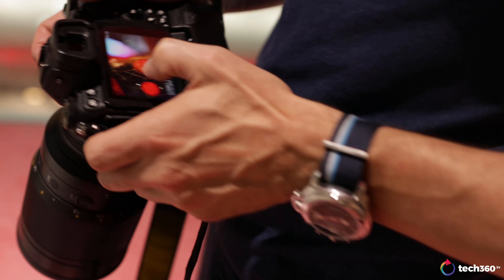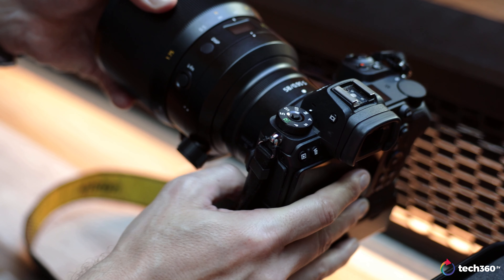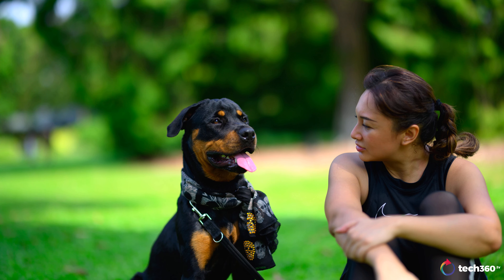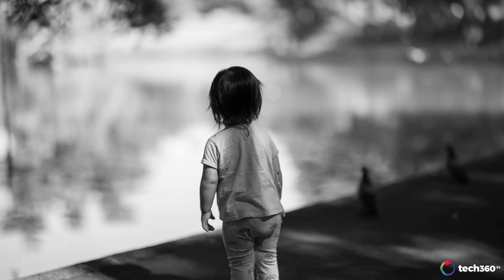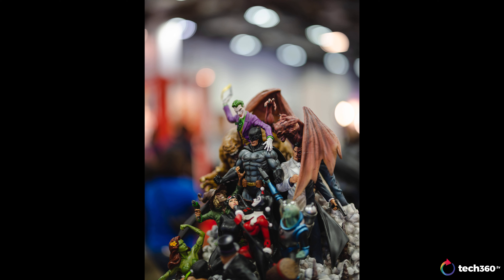If you're wondering why you'd spend eight thousand US dollars — or twelve thousand Singapore dollars — on this lens, it's simply not for everyone. But I'll tell you, shooting with this over the past couple of weeks has made me re-appreciate the Nikon Z7 and what this system is capable of. It's one of my favorite 50mm lenses I've ever used. I've shot other f/0.95 lenses and this is the best — the most modern rendering, but with that special feeling that just makes images pop.